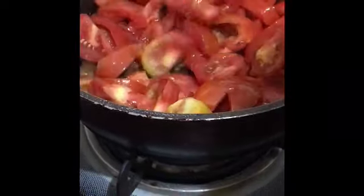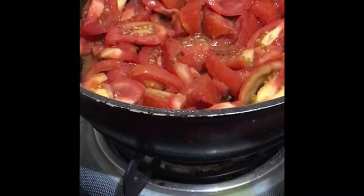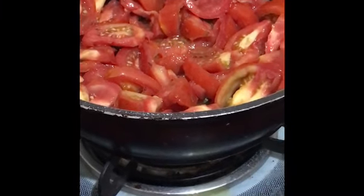That's why it's quick — that's the reason I prefer preparing this chutney. You just have to cook it till the raw flavor goes and then grind it. Just cover it for around 2-3 minutes.